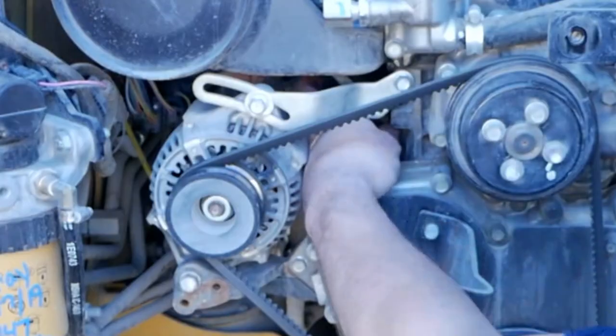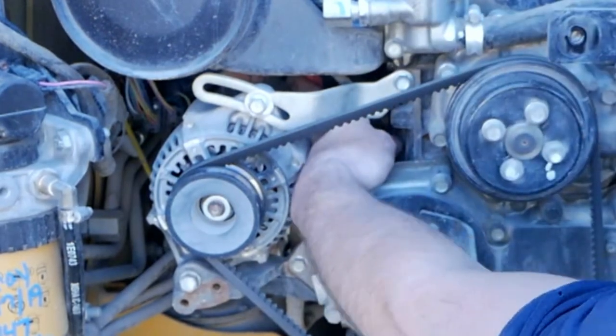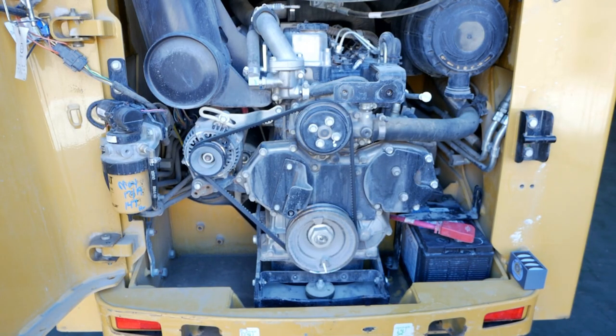The terminal we're actually looking for is going to be the big red cable that's coming off the alternator. So let's grab the tooling and let's see if we can get this set up before we get the engine running.